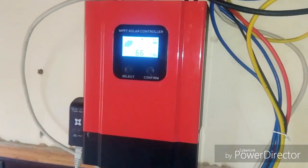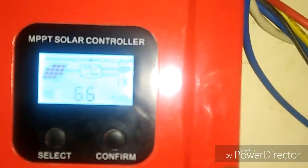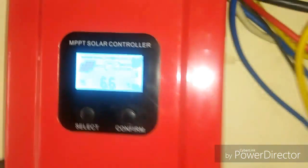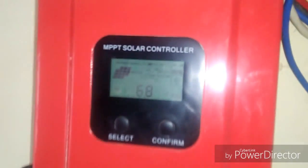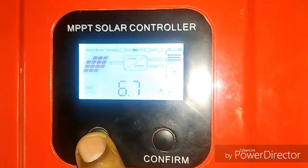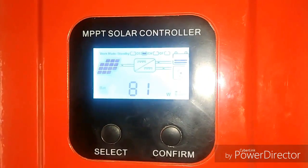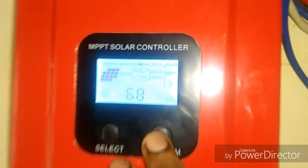I'm making this uncut, unedited video because I want to show you guys that what I am showing you is true — it is performing as it is. The values you see on this display are current readings in current weather conditions. Now my panel power has risen up to 6.8 amps.